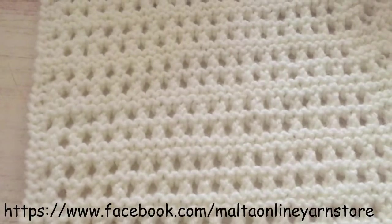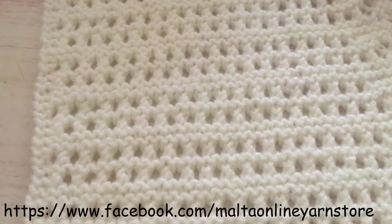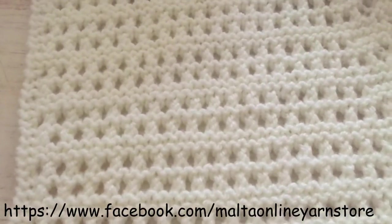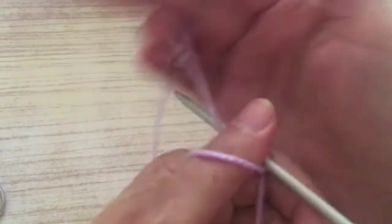Hello everyone, today I'm going to show you how to make this stitch. It's a very easy stitch to make — all you have to know is the knit stitch. I hope you understand what I will be doing and that you try it.